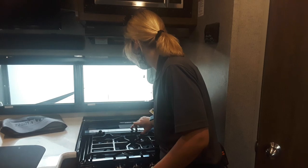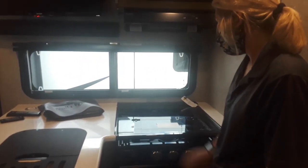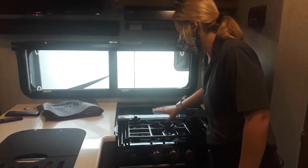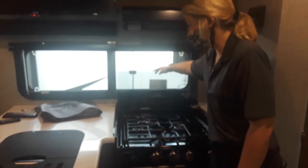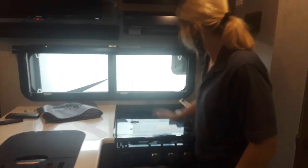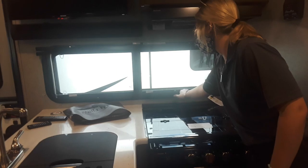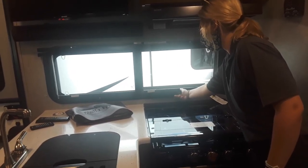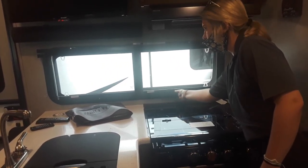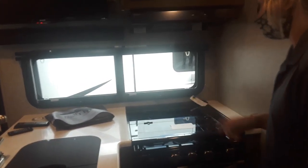Right here you have your cover which just goes right there, and then folds back whenever you're using it. As far as your windows behind here, they are just turnables. Push out, twist it until you feel it can't go no more and it's fully open. Then twist back — tight as it goes, it's locked.